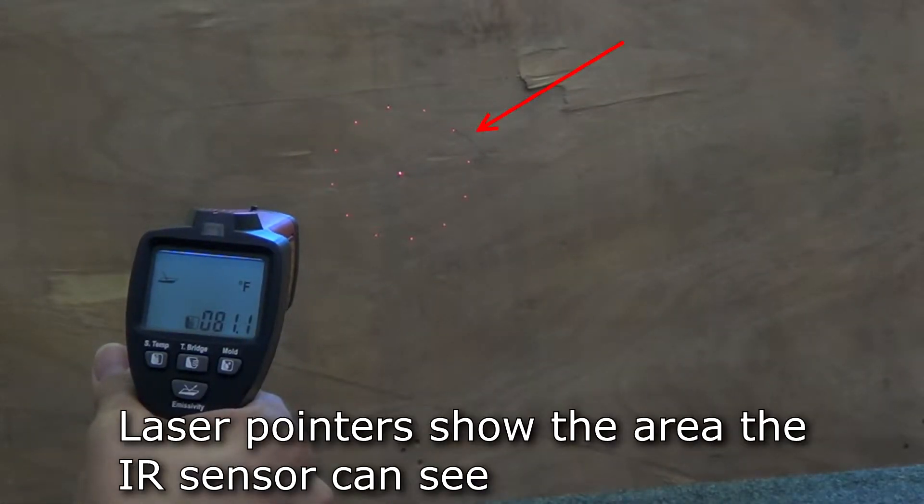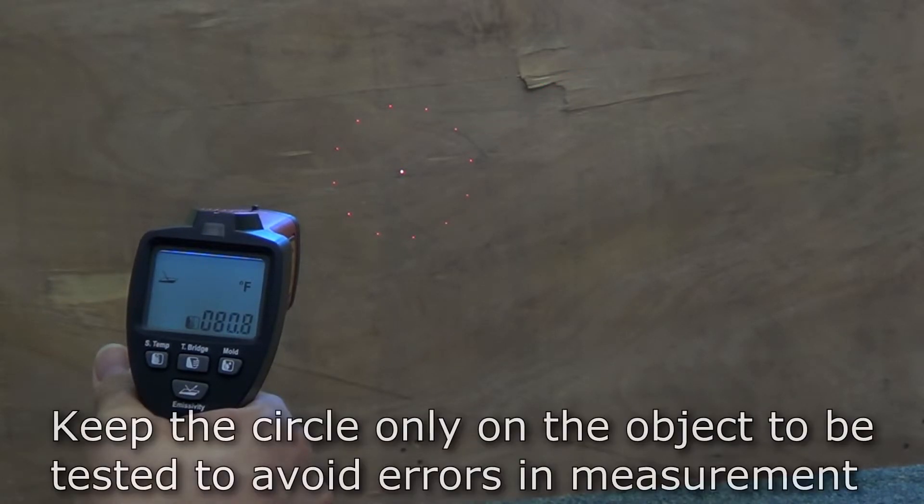The circle of laser pointers shows the target spot that the thermometer's infrared sensor can see. Keep this in mind when taking measurements and make sure the spot is only on the target object to avoid errors in measurement.